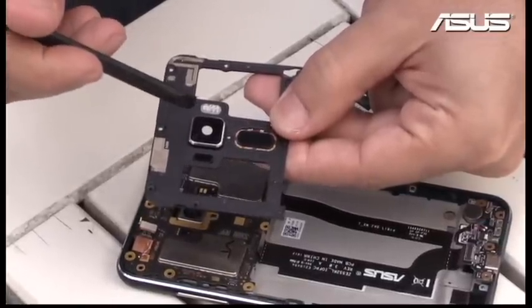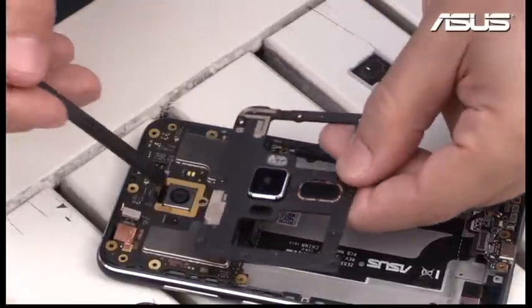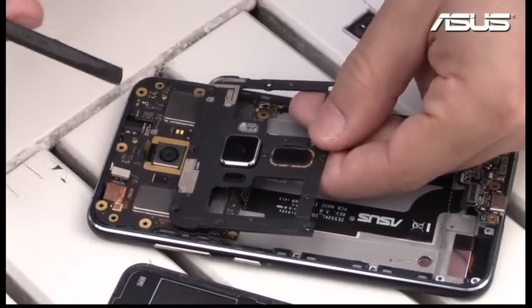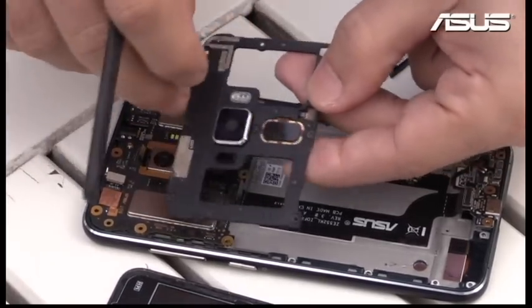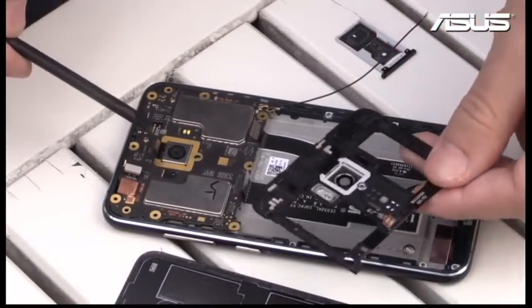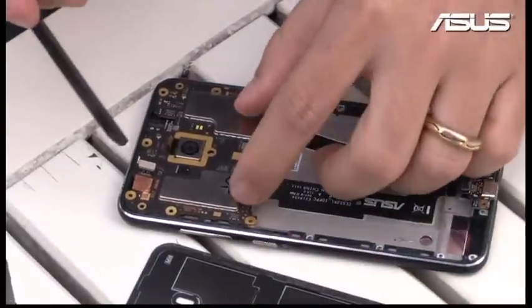Sapphire is used for high-end watches, and it's very good for protecting the camera lens, so you won't have any scratches — or it's really hard to get scratches — so your pictures will always be perfect and clear. You can also see here the fingerprint sensor; I'll show you in the back, it's quite thin and quite small, and it connects to the board right over here.